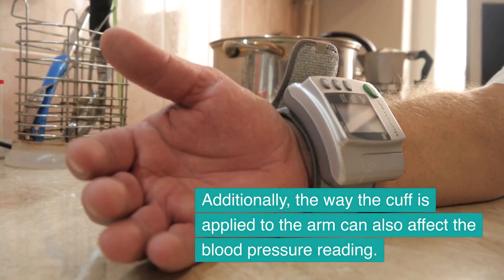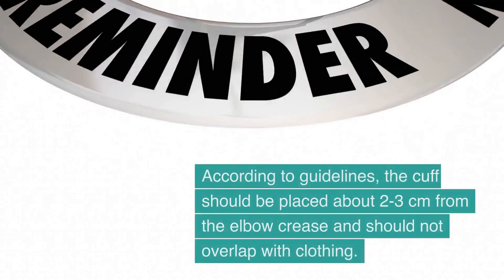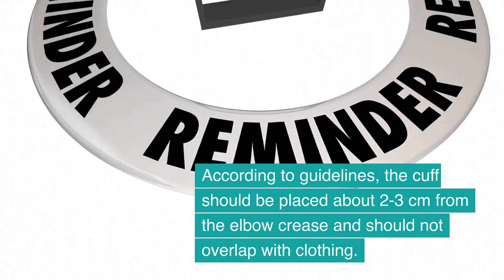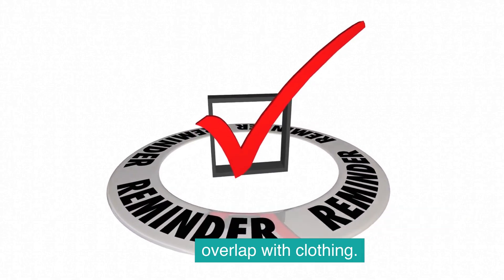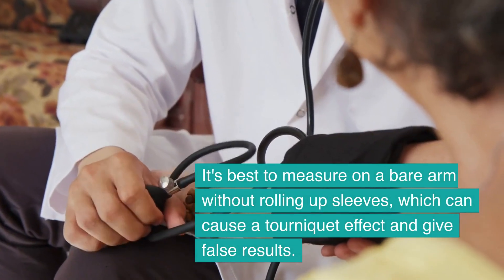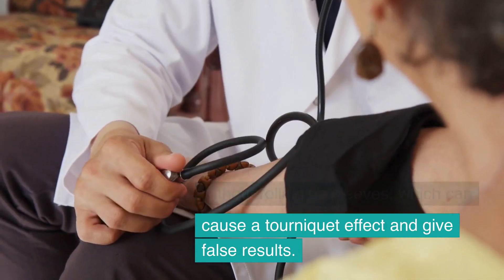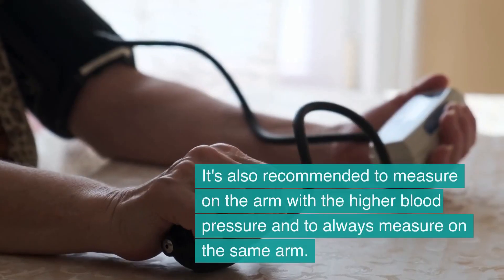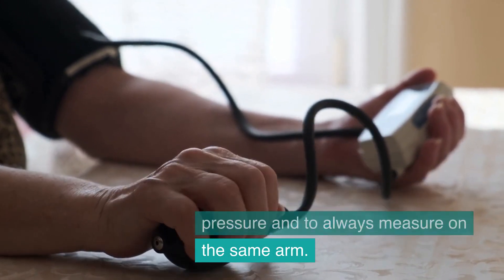The way the cuff is applied to the arm can also affect the blood pressure reading. According to guidelines, the cuff should be placed about 2 to 3 cm from the elbow crease and should not overlap with clothing. It's best to measure on a bare arm without rolling up sleeves, which can cause a tourniquet effect and give false results. It's also recommended to measure on the arm with the higher blood pressure and to always measure on the same arm.